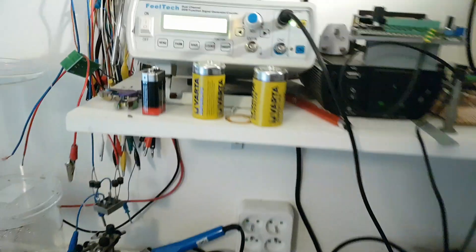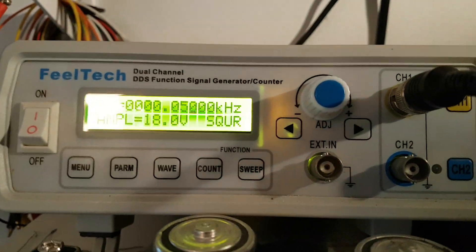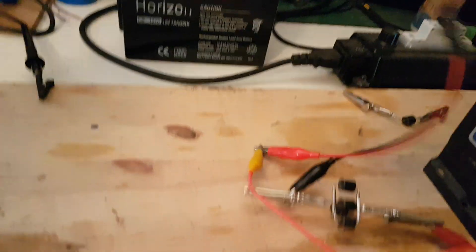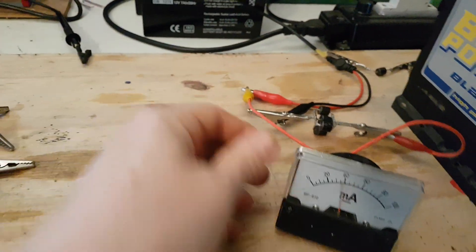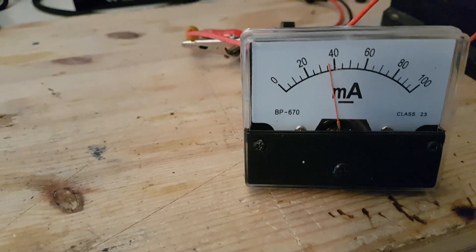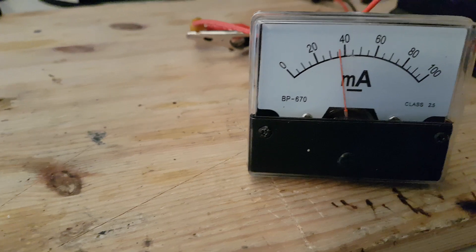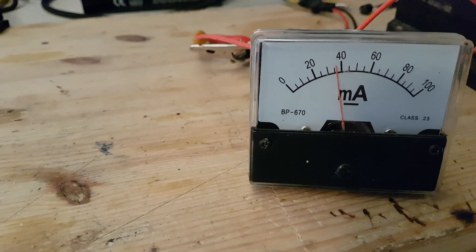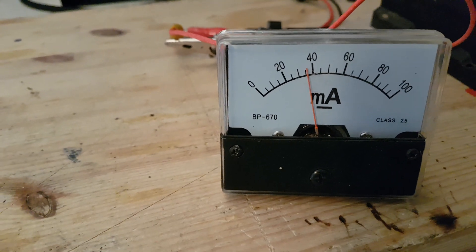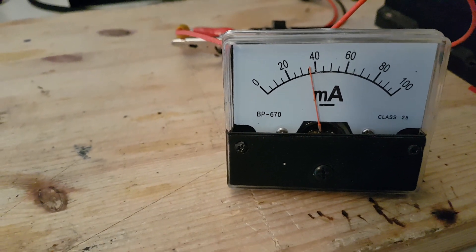This transformer is mounted on the laminated steel core from a variable transformer, so the frequency should be okay — 50 Hz for this one. That's exactly what I set up on my signal generator, which is connected here. I just want to show you how much current I can get from my signal generator at this frequency and voltage — it's below 14 milliamps.